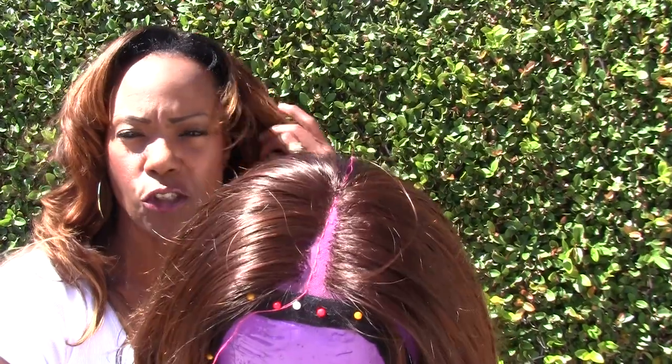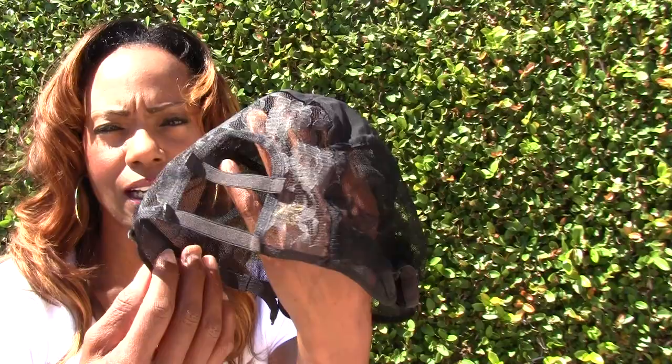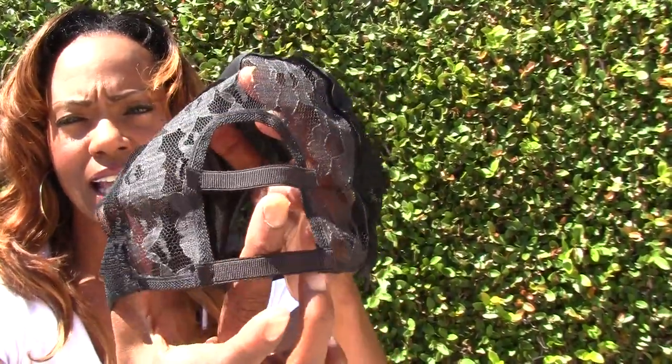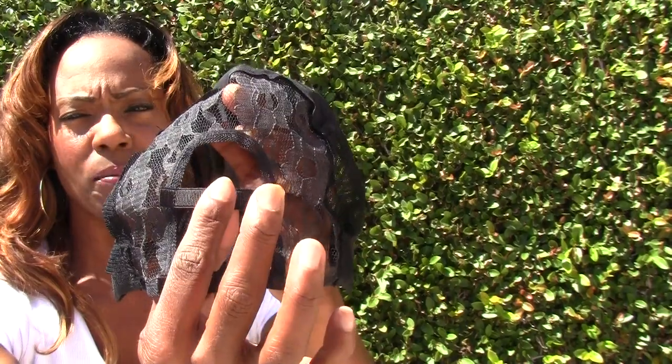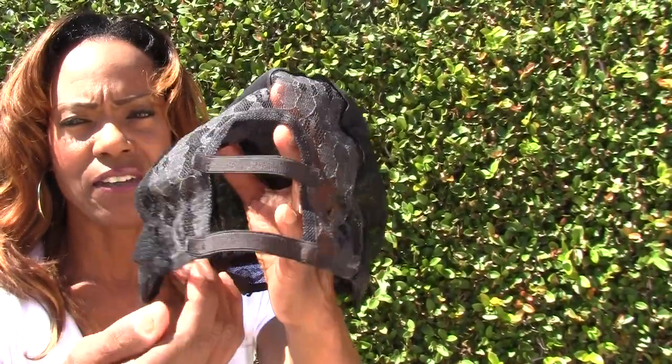Hey YouTube, Goddess Lily here. I want to bring you some updates on this lace closure wig that I've been making. For the first time I want to show you the wig cap that I used to make it on. These are my new wig caps that I'm selling, and this is the actual wig cap that I cut out the inside and replaced this area with lace and I'm ventilating.